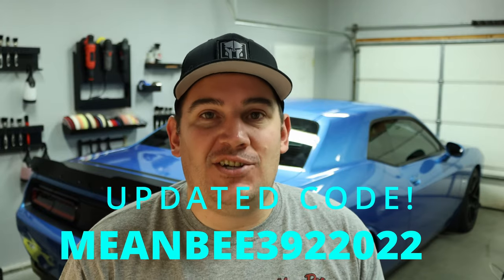Good day guys, welcome back to another episode. In today's video we are going to be adding just a little something to the Challenger behind me. This product is from Lux Auto Concepts — I will link it in the video description down below. Remember anytime you're going to be buying anything on Lux, use code MEANB392 to save yourself some money at checkout, and it helps support the channel, which is greatly appreciated.